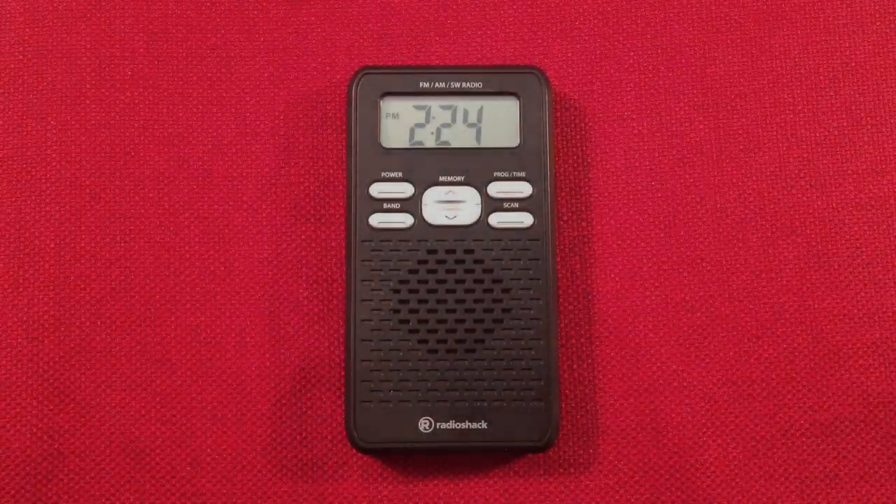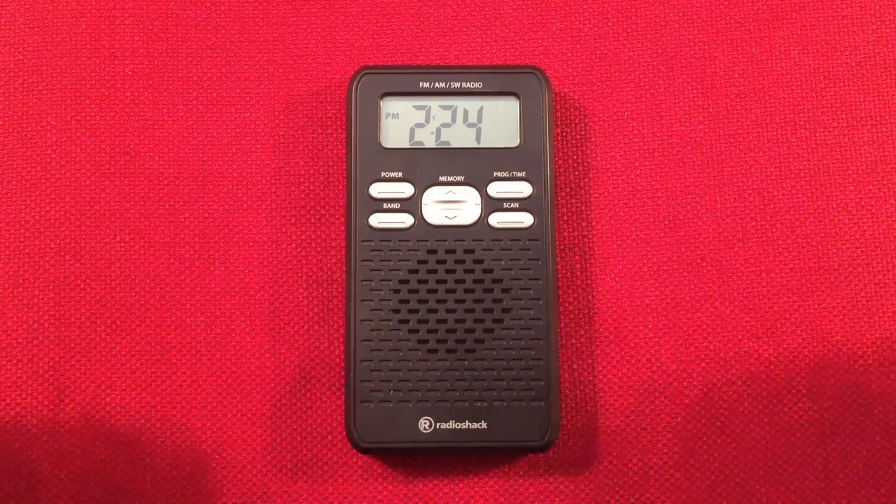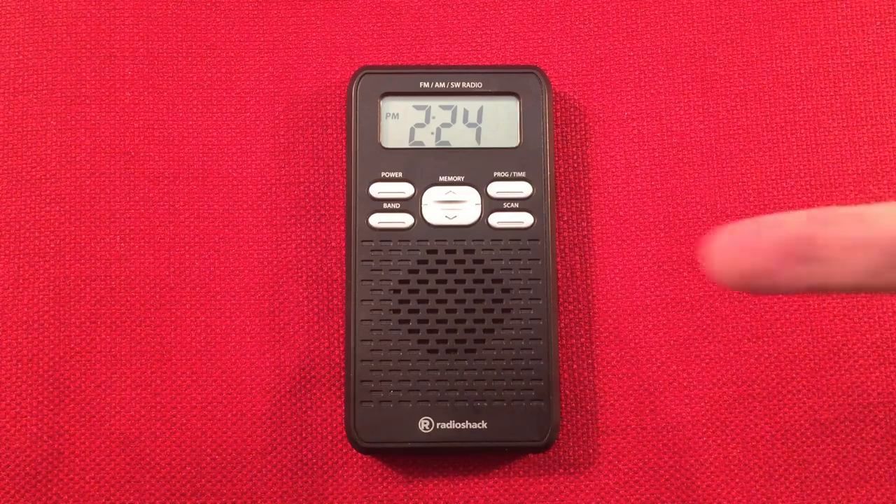Hello and welcome to Radio Waves by Todd Abert. If you enjoy reviews, comparisons, band scans of new and classic portable radios, then make sure to subscribe and tap the bell icon so you don't miss any of my most excellent videos.